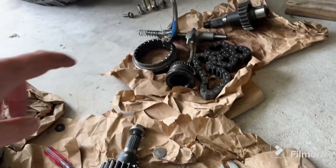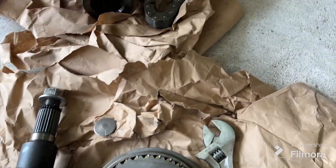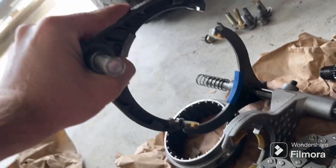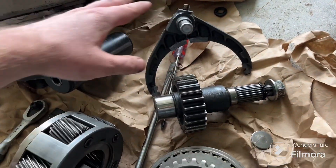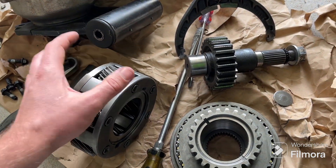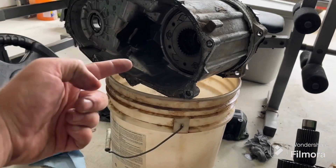This is a bigger gear set than stock — I believe it's like five and a half inches in diameter — and it comes with a bigger range fork. You can see this one's bigger than the factory one. This is all stuff out of a Dodge 231, so it's bigger and beefier, meant to handle a much higher torque output than what the 4.0 can put out. I'm gonna finish taking this apart and pull out that planetary gear.